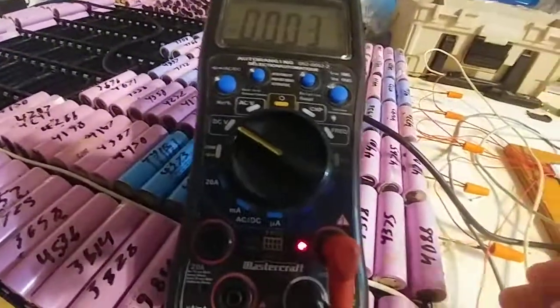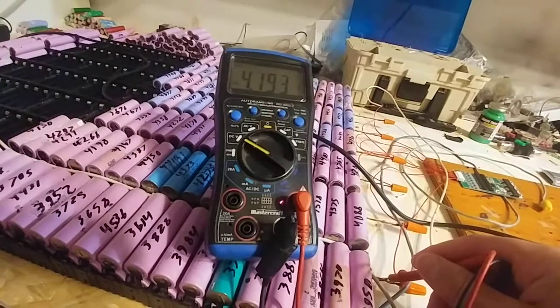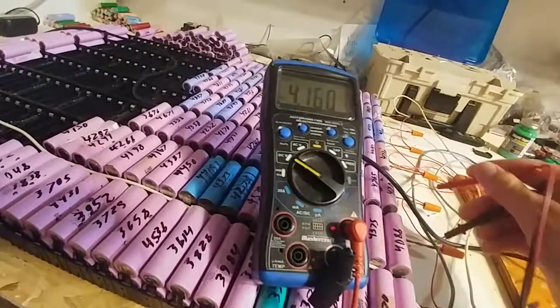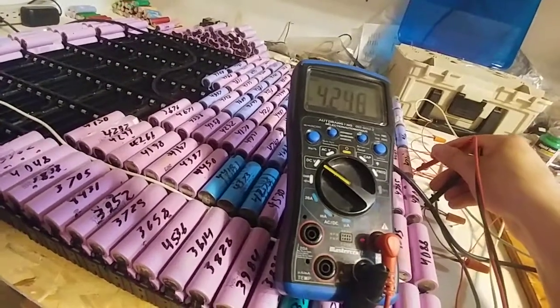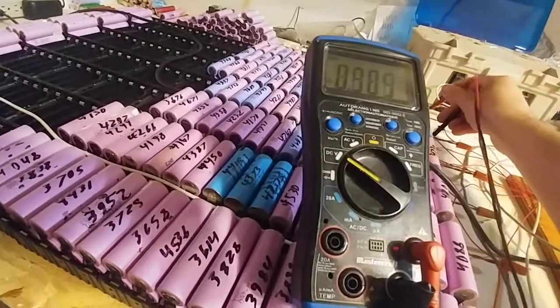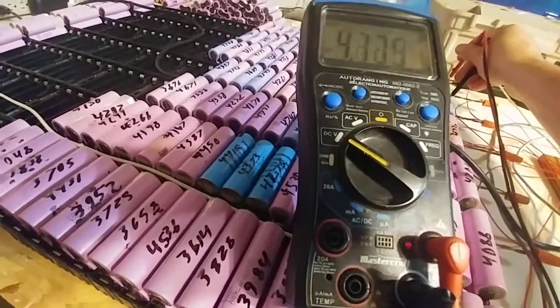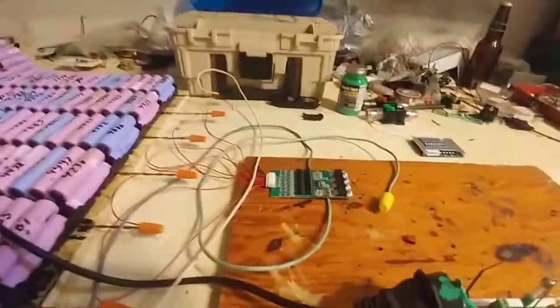It's pretty good. I just checked — let's see if I can do this quickly. So: 4.19, 4.18, 4.235, 4.25, 4.21, 4.23, 4.2. They're all pretty well balanced, so this guy is doing his job, which is good.